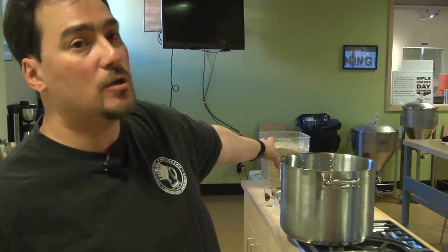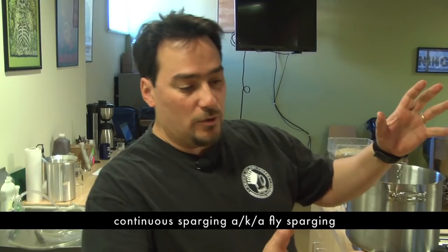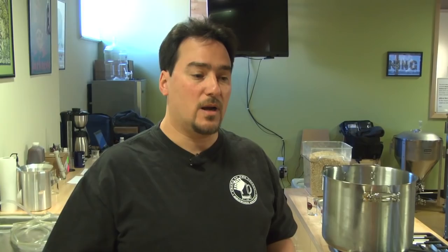That would be what we call continuous sparging, where you trickle the wort out as you trickle the sparge water in. You get a nice rinsing of the grains and very high efficiency that way. What we're going to do today is batch sparging, which is a little easier to accommodate in the typical kitchen.